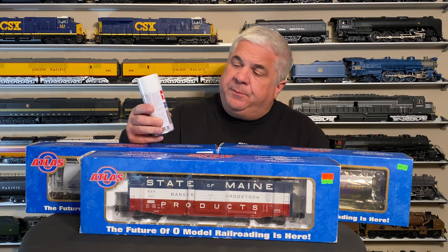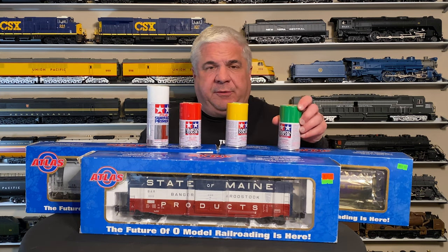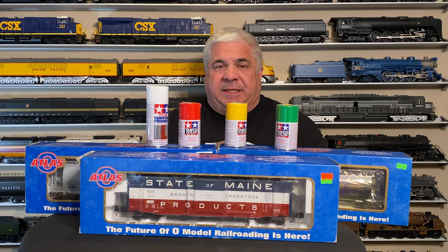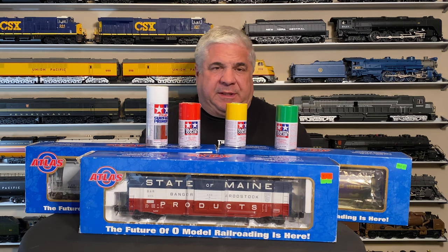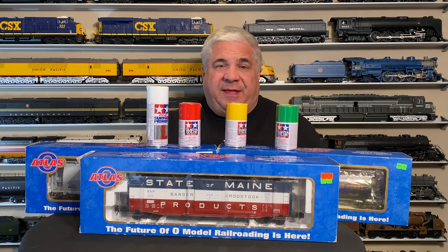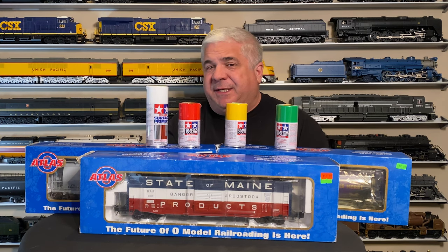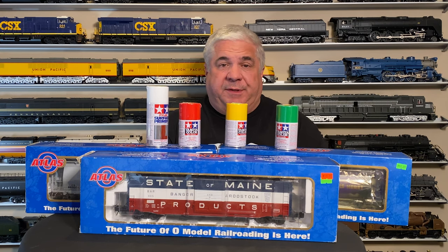We're going to paint them with one coat of fine surface primer by Tamiya, and then give each car two coats of color — red, yellow, and green, also by Tamiya. Tamiya makes excellent paint for this project. It comes in a spray can, so we don't need a spray gun or all the associated cleaning. It sprays on very thin and fine, so as long as we don't overdo each coat, it's very easy to avoid runs and drips. It's going to give a very nice finish, and then we'll add our own logos and decals.